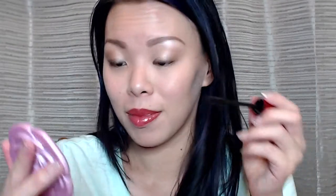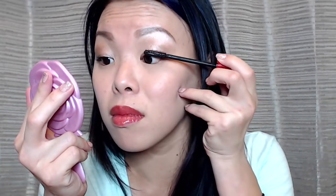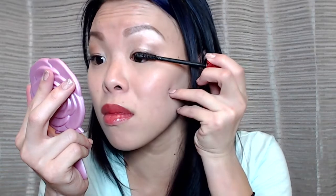I'm just going to go back and apply a little bit more on this eye. That's with two coats on both eyes, and that's about as much as I'll do.